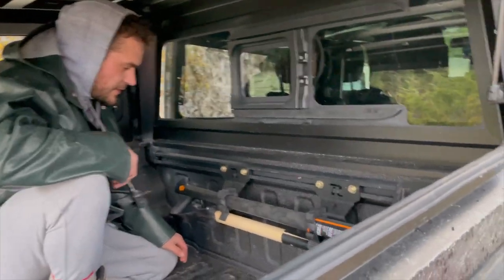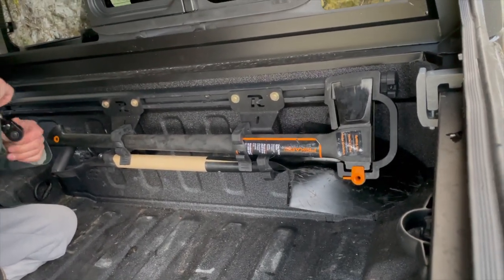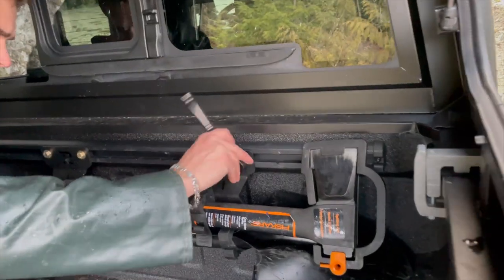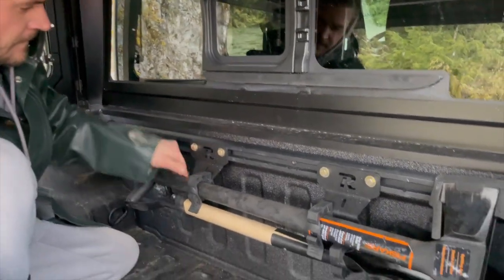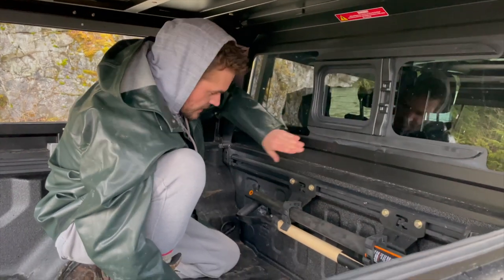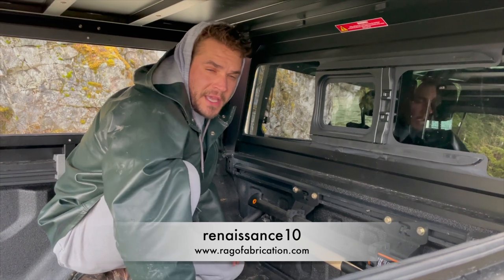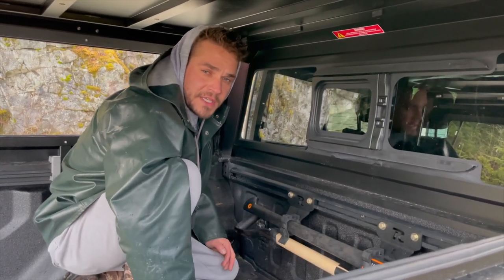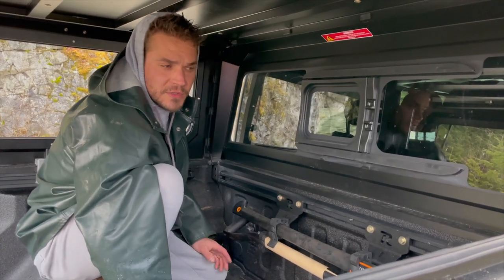We've got our axe and shovel in position. Now we're going to finish tightening off our T-nuts and secure it all so it's not loose. That's it — axe and shovel mounted. It's RAGO Fabrications. RENASANCE10 is going to get you 10% off any of their products. We'll leave the link in the description. Hope you enjoyed that mod.